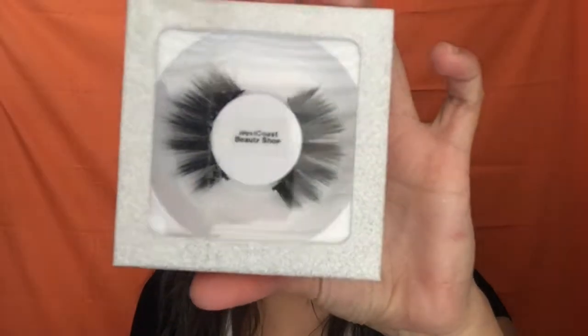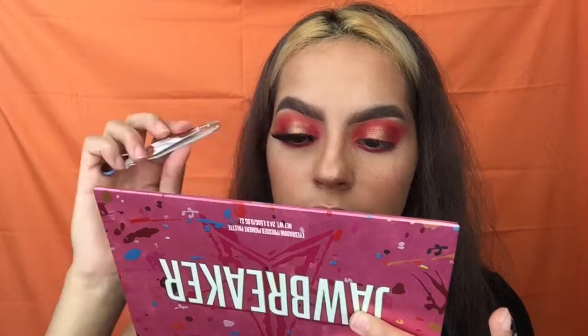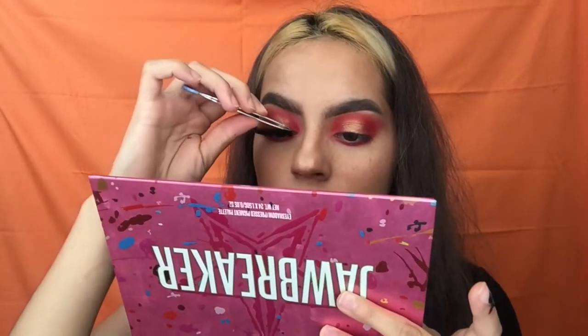The next thing I'm going in with is some West Coast Beauty Shop lashes. Oh my gosh, that took me forever to put these lashes on!